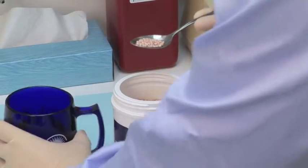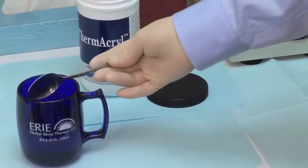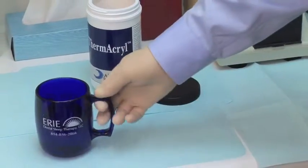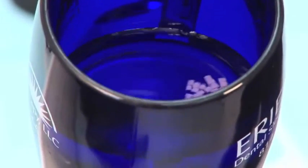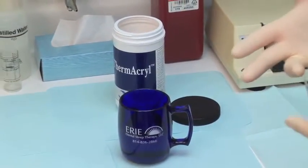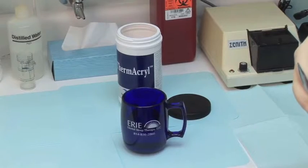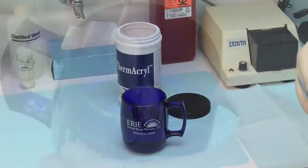We have filled a cup half full with water. We're going to place the material in there — you can see it's still in its pellet form — and we're going to place this in a microwave for two minutes. Placing the material in the microwave will turn it into a plasticized material that we will use for our Centric Occlusion Repositioner.